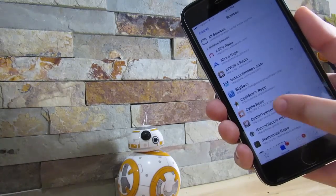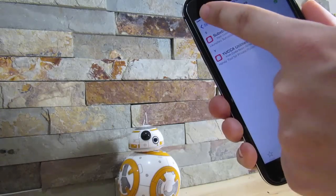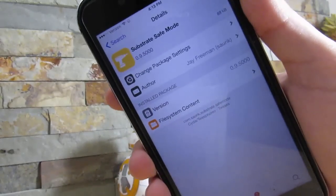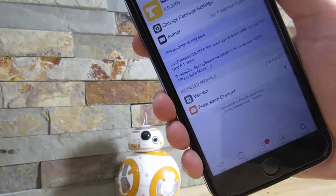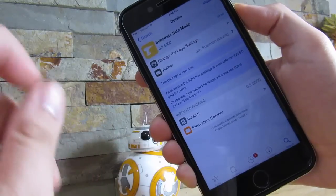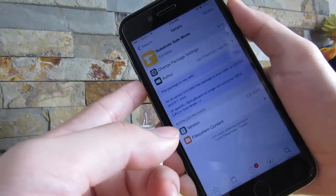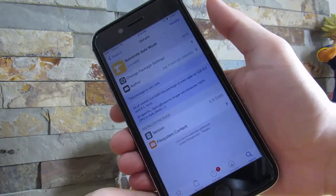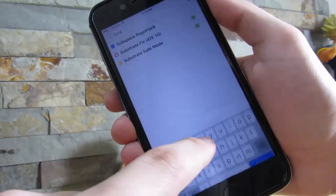If you don't see Substrate, it's the core thing to make your tweaks work. The repo will be up on your screens right now. Once you add it and go into it, you want to install both packages — but before that, you want to install Substrate Safe Mode first. If after installing it your phone just goes into a black screen and does not boot back up, that's okay — it's supposed to do that. If your phone is unresponsive and you own the iPhone 7 or 7 Plus, hold the power button and volume down button for around 10 seconds until your phone shuts down. For the iPhone 6s and 6s Plus, click the lock button and the home button for 10 seconds, then turn on your device and repeat the jailbreak process.